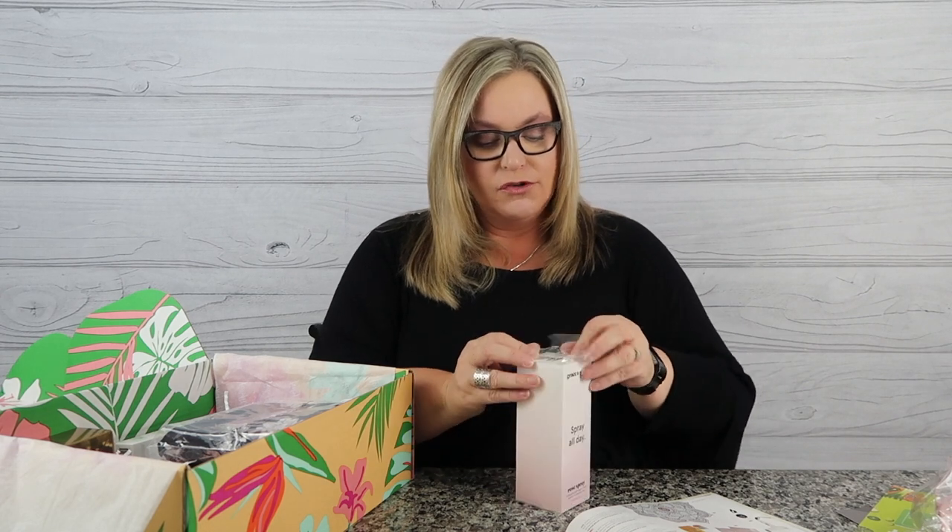Next is the Grace and Stella Spray All Day Rose Spray — a hydrating facial rose spray. Rose water is all the rage for keeping your face hydrated. It's a nice big bottle. Let's give it a little spritz... oh, that smells amazing! I think I want to use this before bed — just give myself a little spritz. Very relaxing and soothing, a good product.